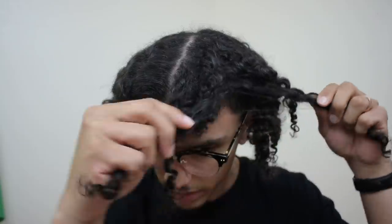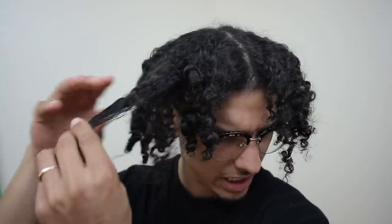You can do two-strand twist, three-strand twist, or just finger coils, and then do a twist out and rinse it. I'm pretty sure there are some things I'm doing wrong, but I'm just trying to separate everything and keep that curly look without getting frizzy. I also want to make sure it doesn't look sectioned out still. You can see that the curls actually took the form of the actual twists. I'm just going to shake my head and hope for the best.